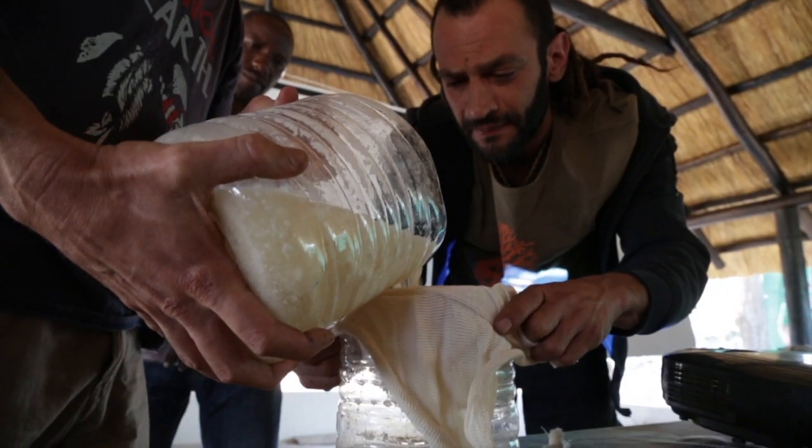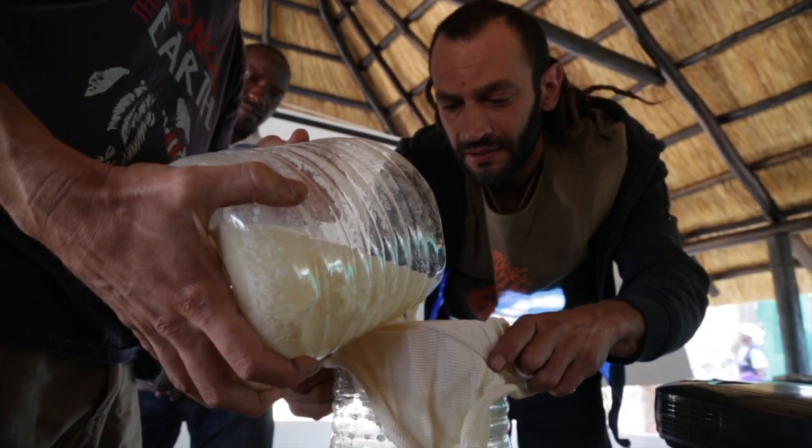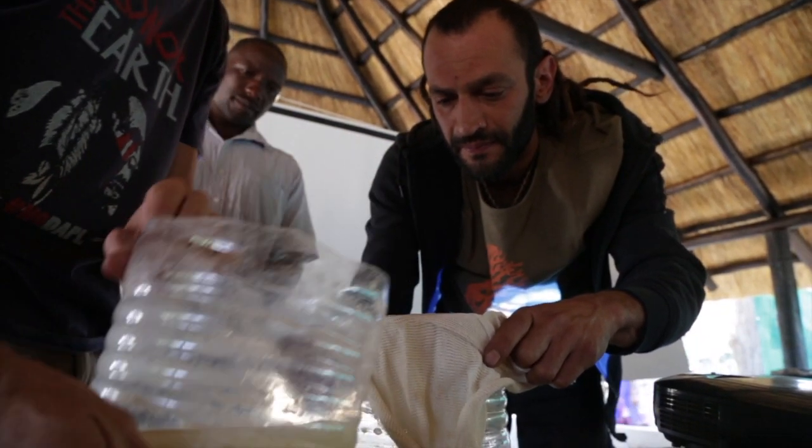Lactic acid bacteria bio-fertiliser should be stored in the fridge. Or, if you don't have a fridge, you can add sugar to the mixture to preserve it.